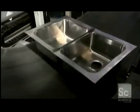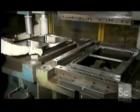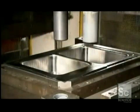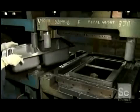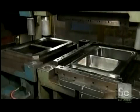Now that the seam joining the two sinks is level and smooth, it's time to give the sink's rim some shape. A die forms recesses along the sink's perimeter. These recesses give the sink a sleek look and collect water runoff. Another press trims the rim and gives it a bevel finish, which softens those rough edges.